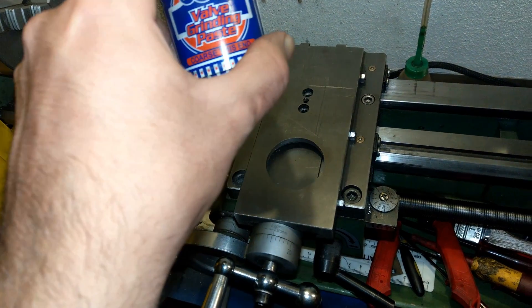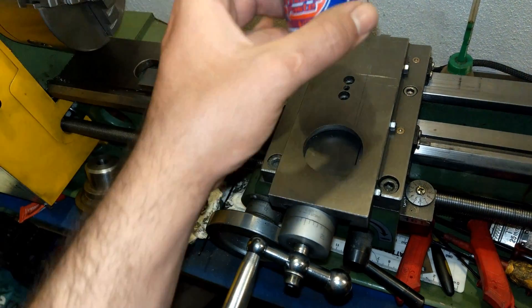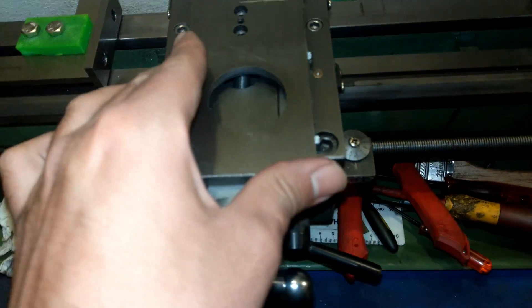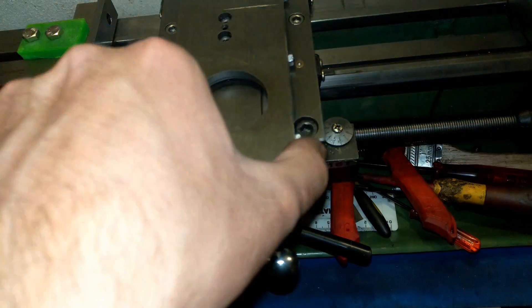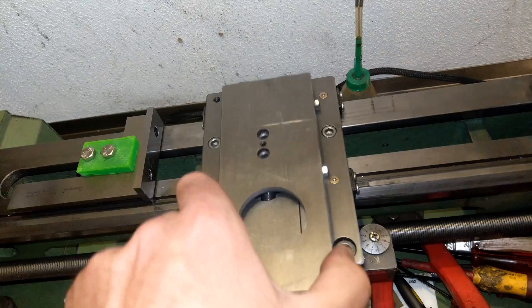I'll put some valve grinding paste on the dovetail, place the shim back, and now I'm going to do a little bit of lapping.